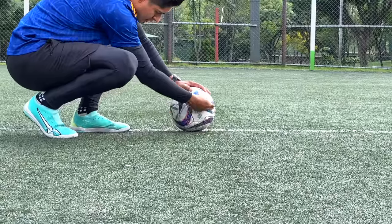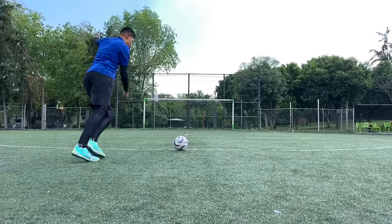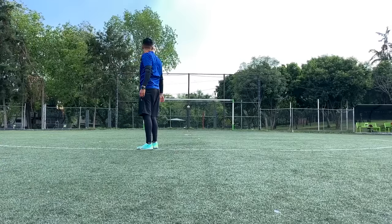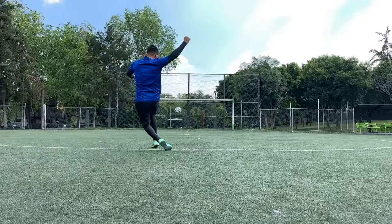Zona del balón. En cuanto a la zona correcta a la cual hay que pegarle al balón, es muy sencilla identificarla. Vamos a dividirlo con una línea justo a la mitad: si le damos de la mitad hacia abajo, el esférico se va a elevar; si le damos de la mitad hacia arriba, va a ir demasiado pegado al piso. Si le das justo en el centro con buena potencia, va a ir fuertemente sin que se vuele ni que vaya demasiado pegado al piso.